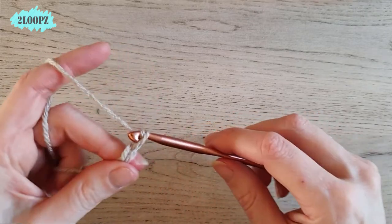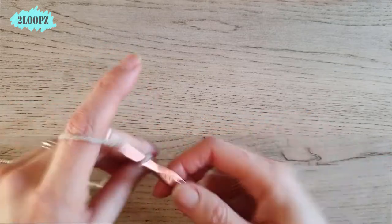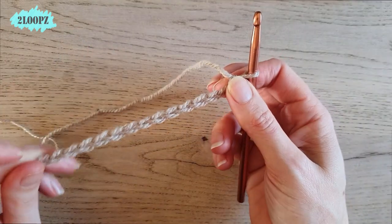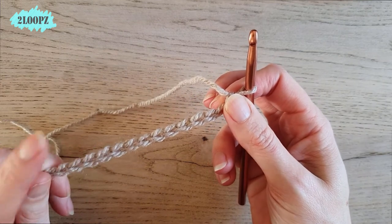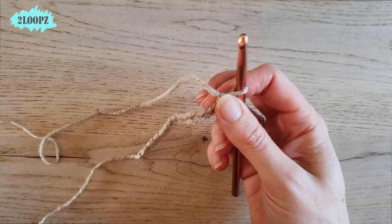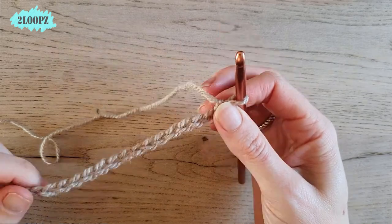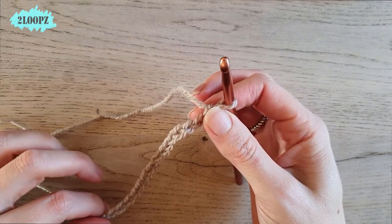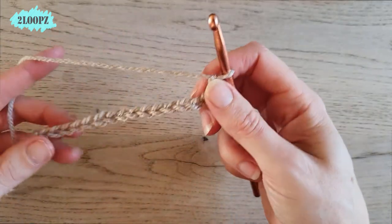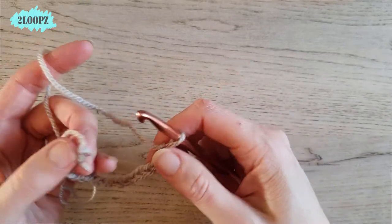You have to chain in multiples of three, so I make 15: 1, 2, 3, 4, 5, 6, 7, 8, 9, 10, 11, 12, 13, 14, 15. When you make your actual chain, you need to spread your arms and your chain needs to be as long as your fingertip to fingertip span — for me that is about 60 inches. So make your chain and then close it with a slip stitch.